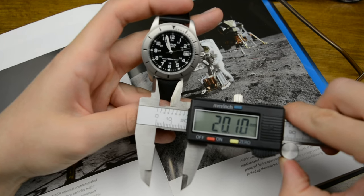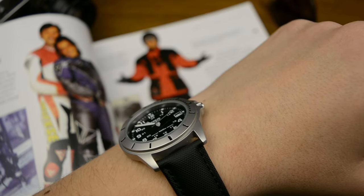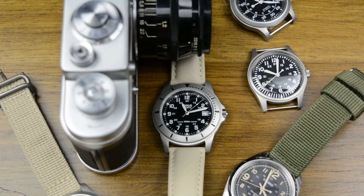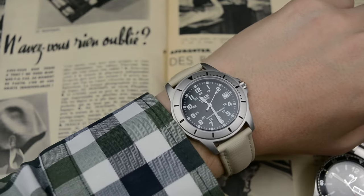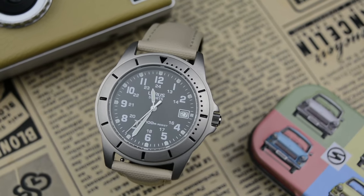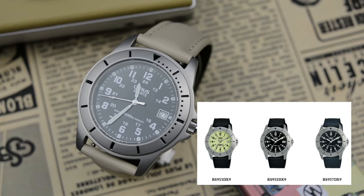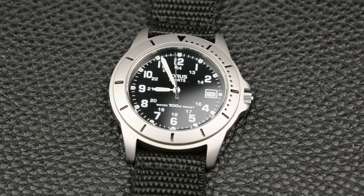This Lorus features a 20 mm lug width, making customization quite easy with a variety of straps. On my 6.5-inch wrist the watch sits perfectly, and due to its slimness paired with a comfortable strap, sometimes I even forget I'm wearing it. As I live in Europe, I ordered it from Amazon UK. Be aware that this watch comes in three different versions, one of them hard to find because of its Lumibrite dial. If you can get one, get one now, before it becomes more visible in the watch community and prices go up.